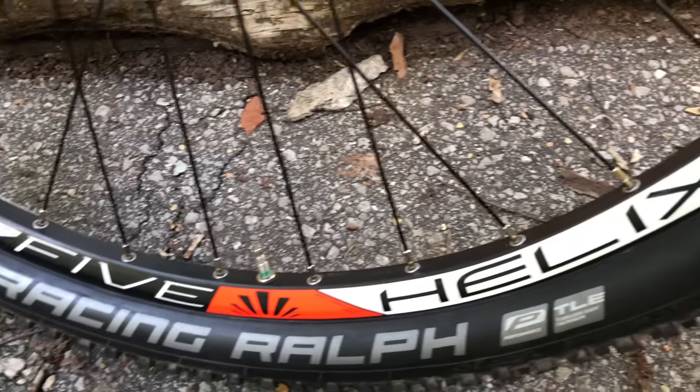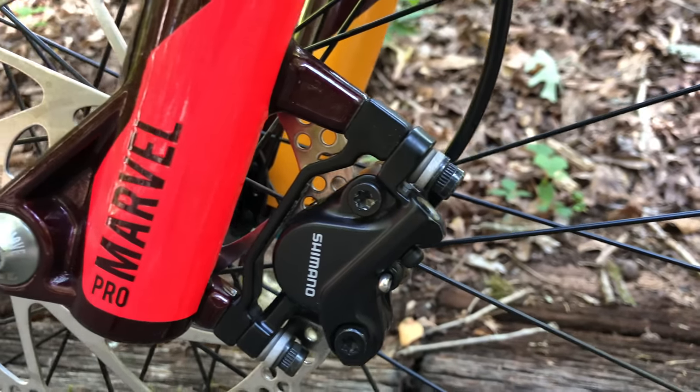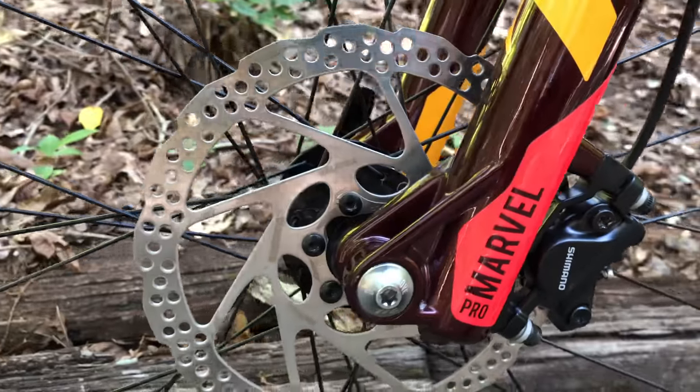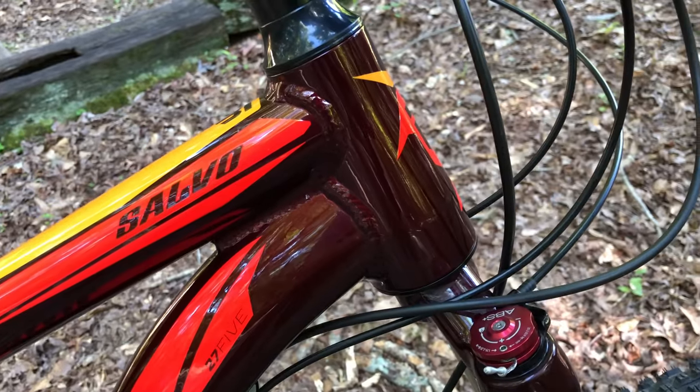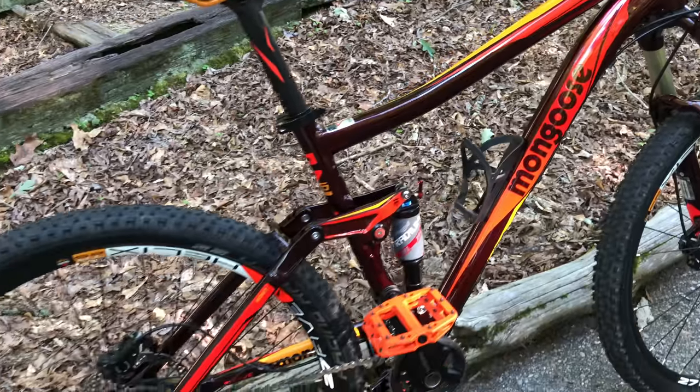It's tubeless ready and fitted with Schwalbe Racing Ralph 2.25 inch tires. Hydraulic brakes have Shimano 180 millimeter rotors on the front and rear — a nice setup up front. There's more to this bike than a tapered headset and an air fork, because the rest, at least spec-wise, looks good too.